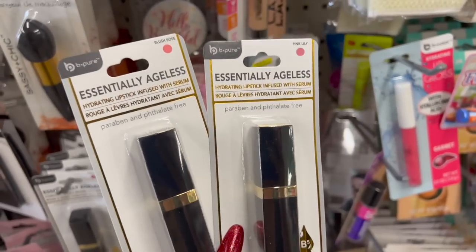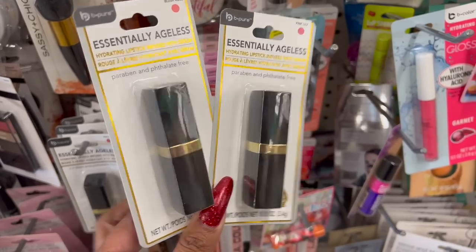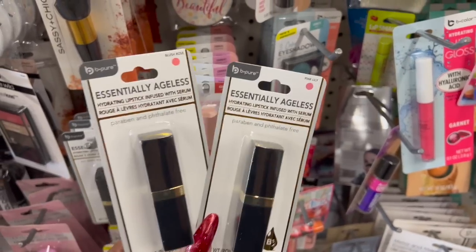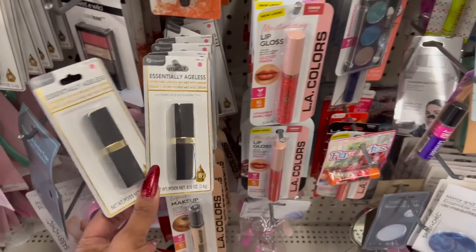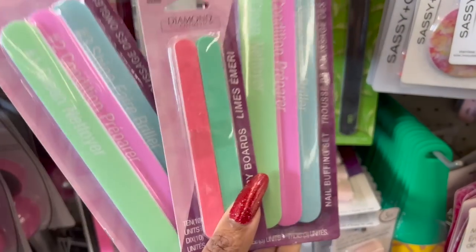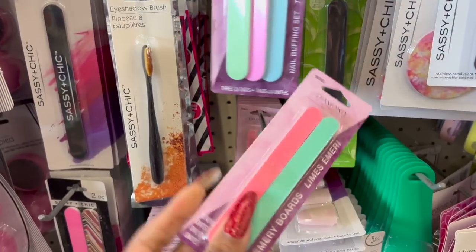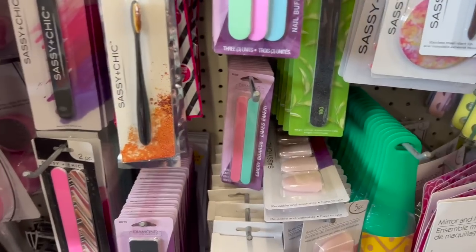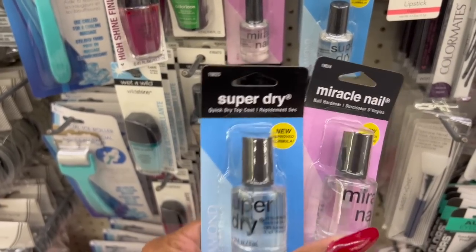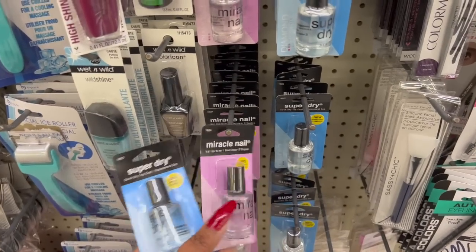They brought out the Be Pure Essentially Ageless Hydrating Lipstick infused with serum — two colors at this location: Pink Lily and Blush Rose. Also new by Diamond Cosmetics: a nail buffing set — one for shine, one to condition, and one to clean. They also have emery boards, 10 for $1.25 — not a bad deal!